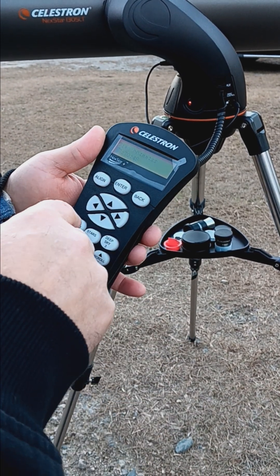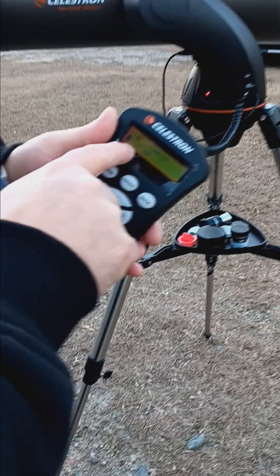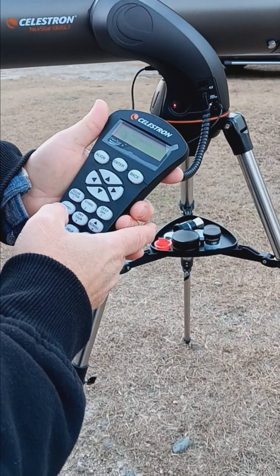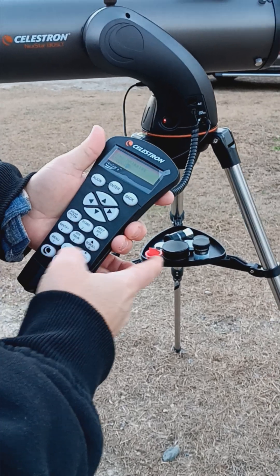It asks you what time it is. I have a question mark instead of a seven, so I need to dial that in. In military time I'll enter 17, going to say 20.